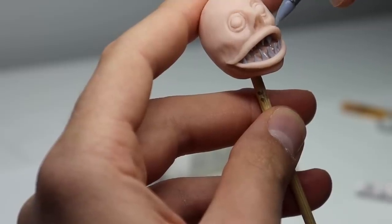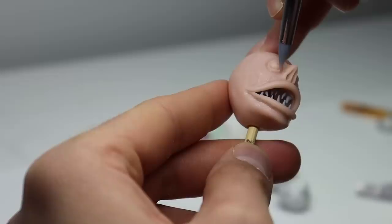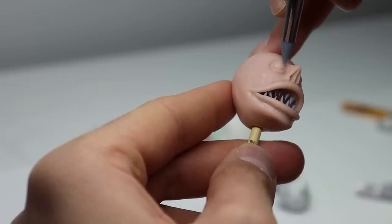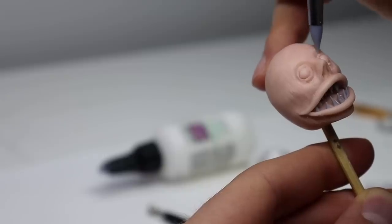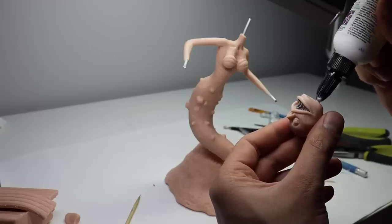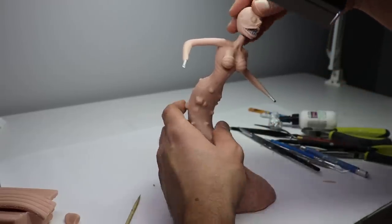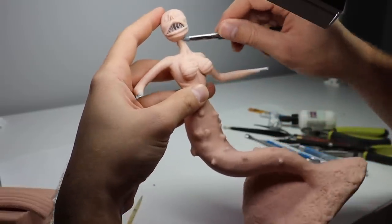Now let's finish up that face and get the head attached to the body as fast as possible. I'm counting the time from crumpling the ball of foil for her head to when I attached it to her neck as segment four. This took me 33 minutes, leaving me with 135 minutes or 2.25 hours.